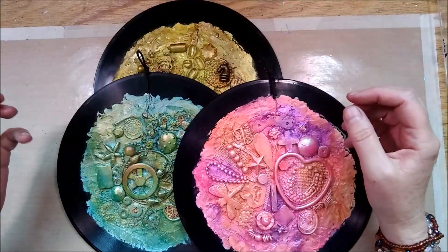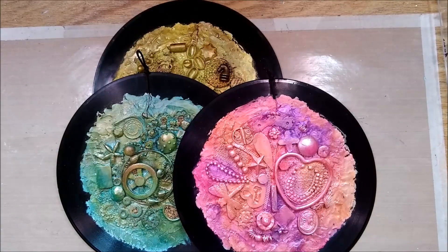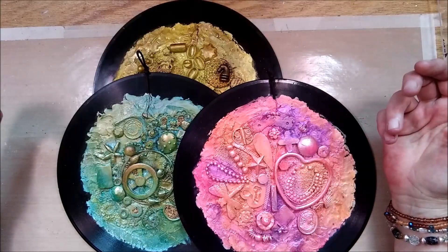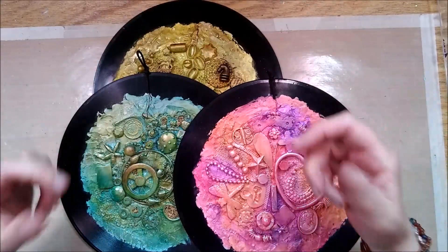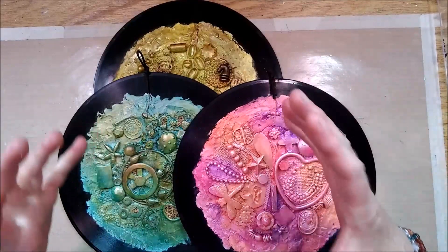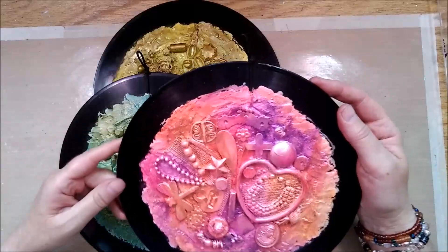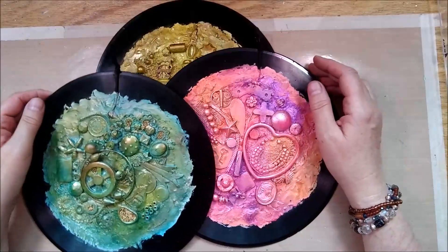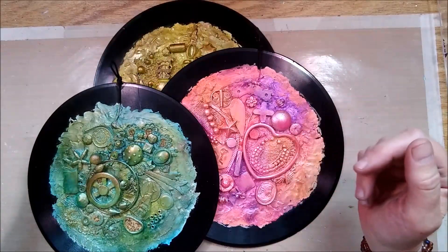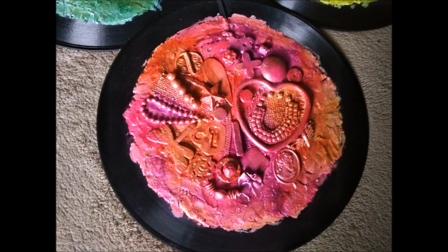The idea for me to use records as a substrate came from my friend Maria — thanks, Maria! It was just a really fun thing to work with, and I think I will look out for more records and might do something else with them because they're nice and sturdy, and the shape gives a nice variety — working with a circular substrate is great. I hope you enjoyed my video and this idea inspired you to give it a try. Thank you so much for coming. Bye bye for now!